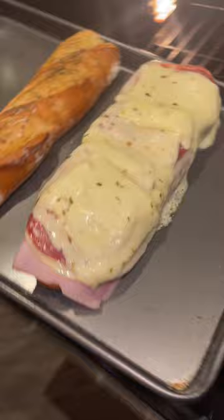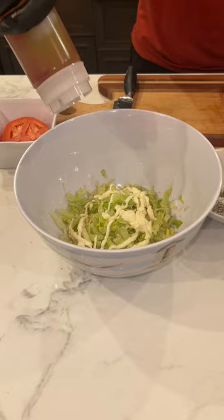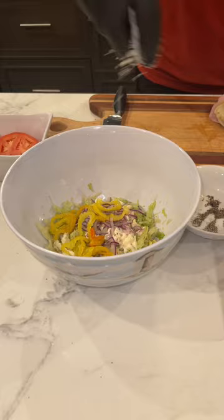Got my shredded lettuce in there. Some nice mayonnaise, a little oil, a little vinegar, salt and pepper mixed up. Some red onions, peppers, grated cheese, a little more mayo, a little more oil. Let's mix that baby. Oh, that's nice and wet.